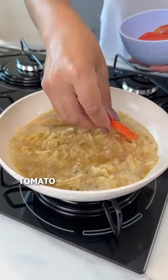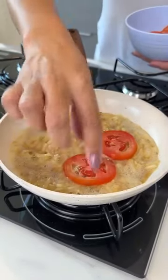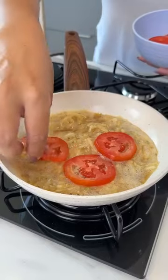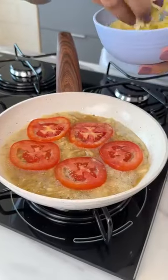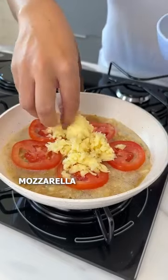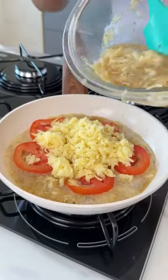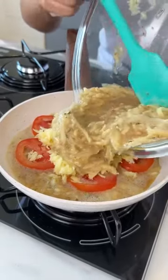Now let's add some tomato slices and grated mozzarella cheese. Then we'll add the rest of our mix.